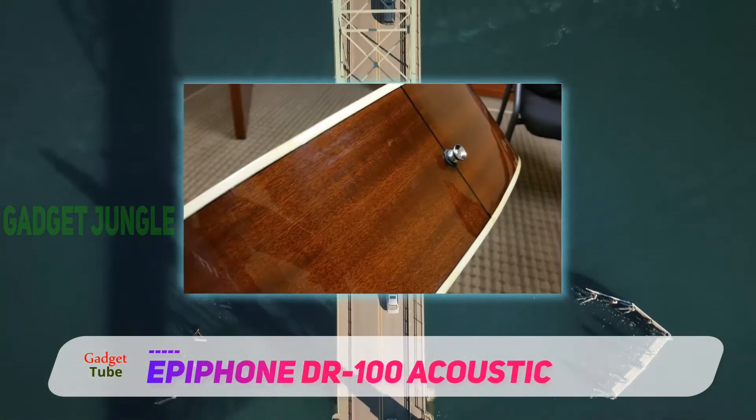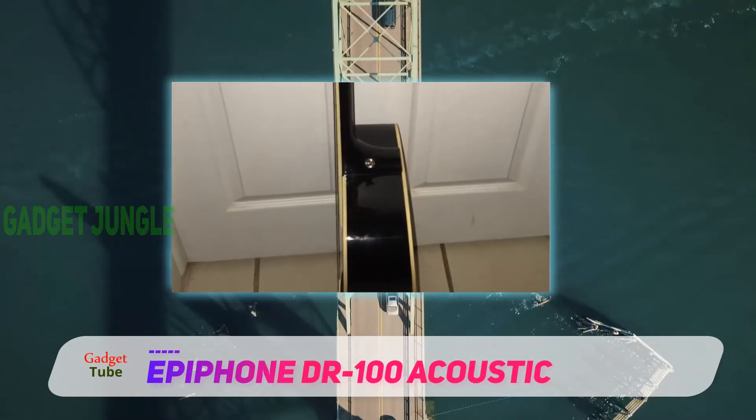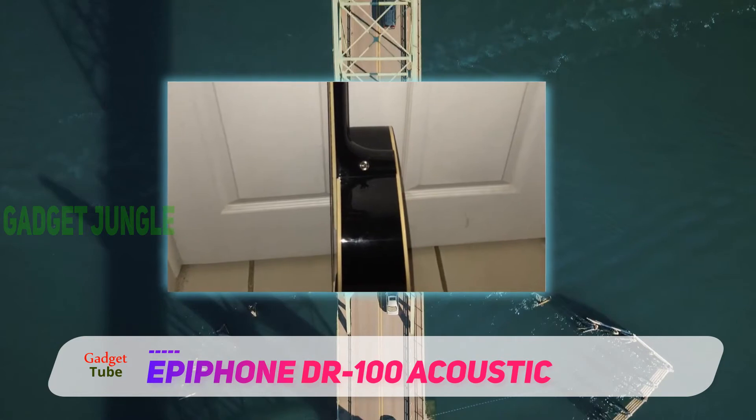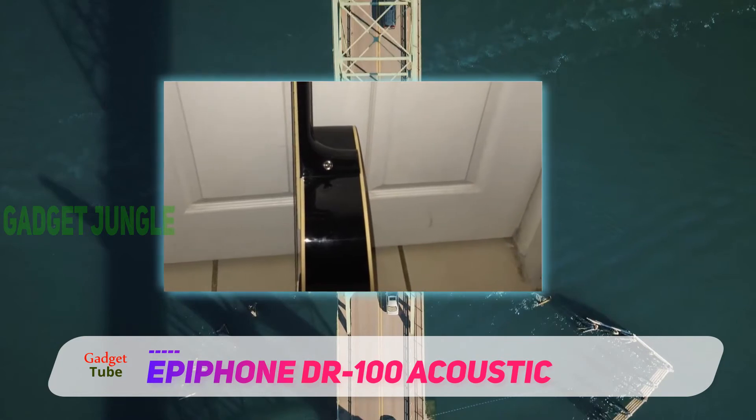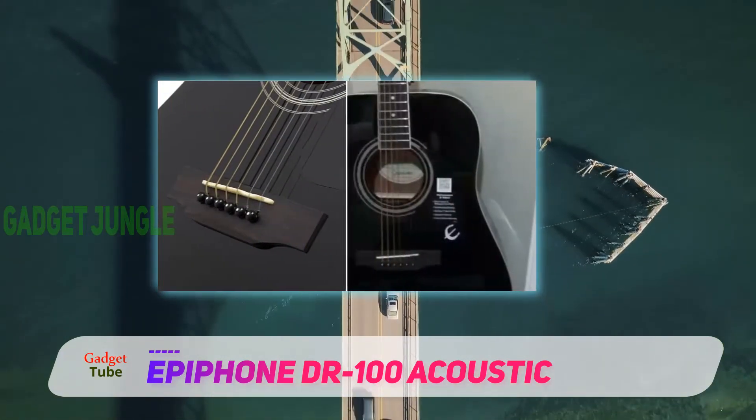It has a dreadnought shape which is great for bluegrass, folk, rock, country, and all the music genres in between. The dreadnought allows a well-balanced sound system in which you can either lessen or increase the volume of your playing.